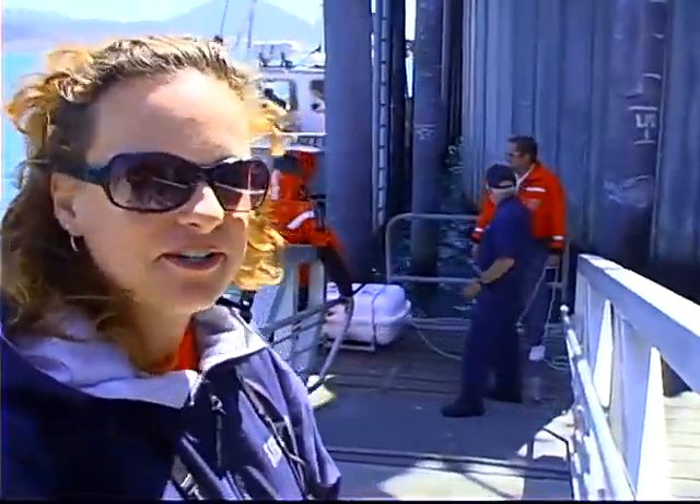We're here in Port Orford, Oregon with the Coast Guard, doing some man overboard rescue maneuvers — a little bit of boater safety here for commercial fishermen. We're gonna hang out and see what they're gonna do.